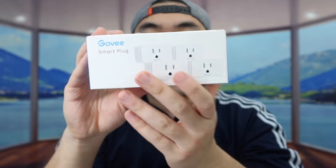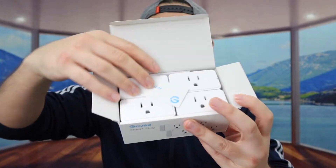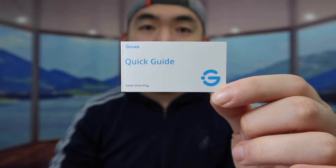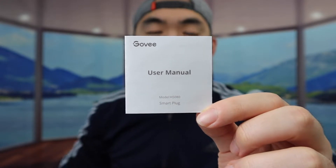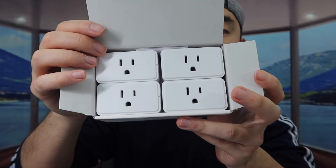This is what the package looks like — let me open it up to show you what's inside. Once you open it up, they provide a quick starter guide to teach you how to set up and use it. You need to download an app called Govi Home. They also include a user manual on top of the quick starter guide, and inside you can see we have four plugs, all the same.